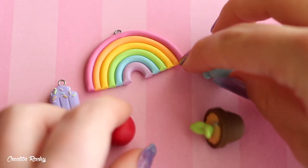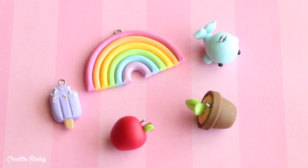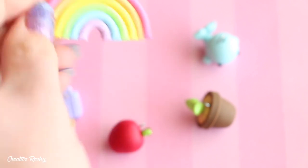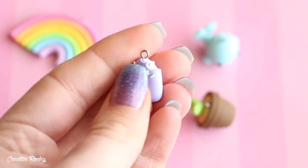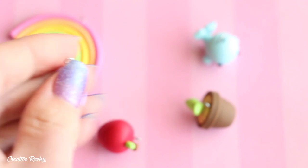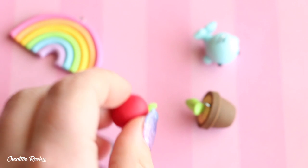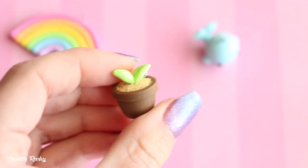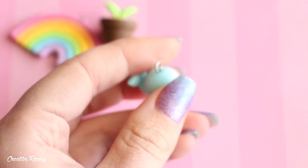These charms here are really simple ones made for a beginner's video. I'll just show you them really quickly. I've got a simple rainbow, a popsicle — or creamsicle because it does have cream in it — with some sprinkles, a very simple little apple charm, a plant in a pot, and then I also have this whale.